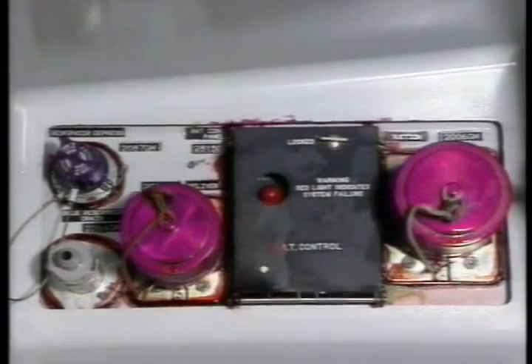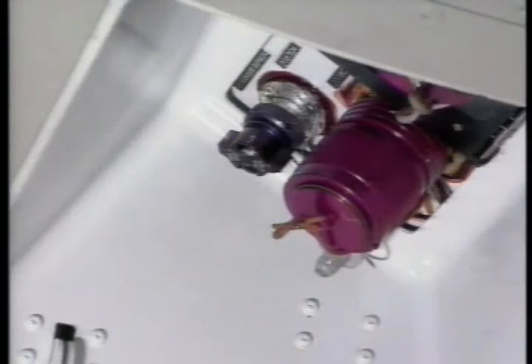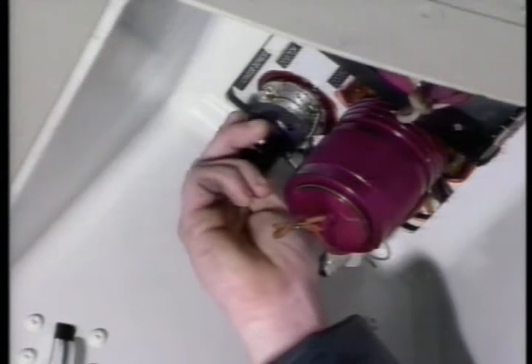To depressurize the hydraulic reservoir, we can use ground equipment or not. If not, on the ground service panel, turn the cap assembly of the reservoir depressurization valve clockwise through 90 degrees.